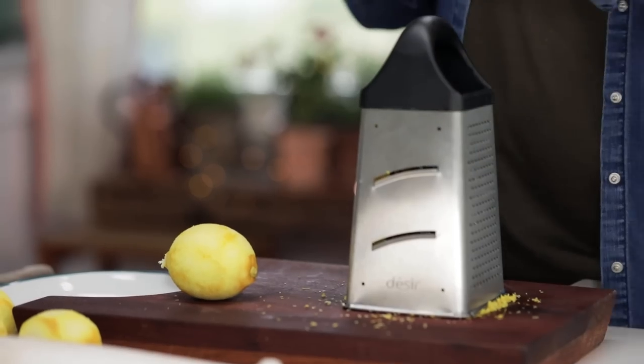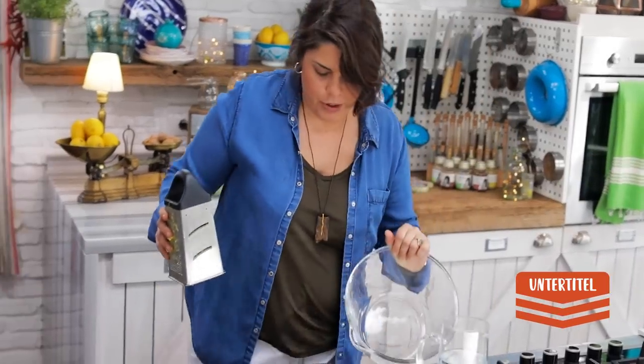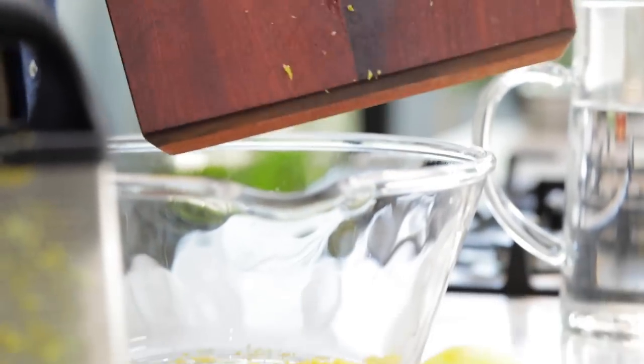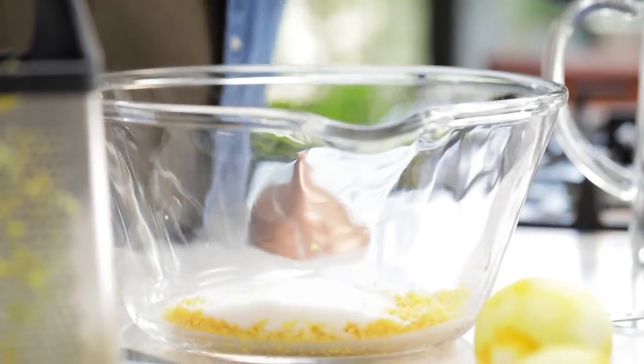I've completely grated all five lemons without revealing the white part, and the whole kitchen smells incredibly beautiful. Now I'm getting a glass container — in fact you can do it directly inside this. I'm using the back of the knife to transfer everything into this container. Now I'm going to add sugar to fully bring out its flavor.